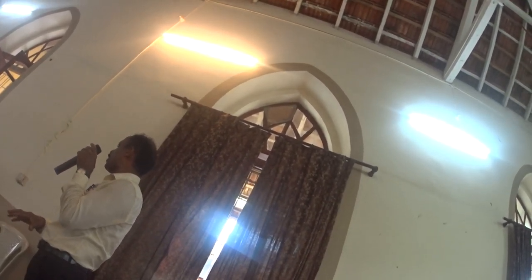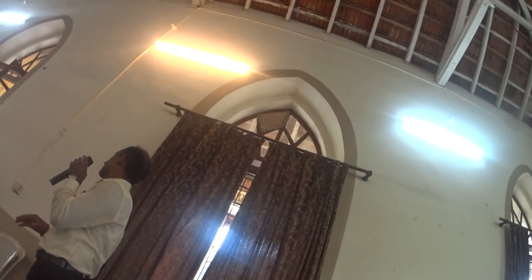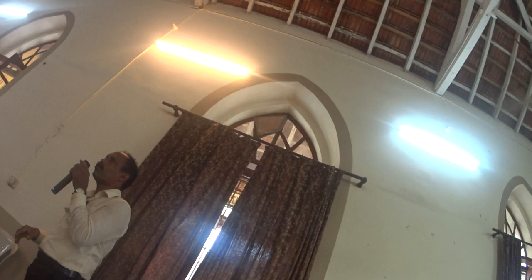The species we do keep in boxes is Apis cerana indica, locally known as Sathodem.